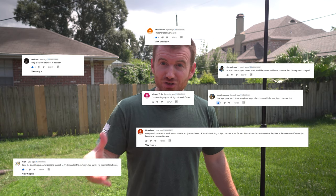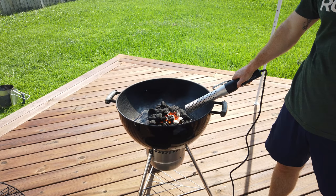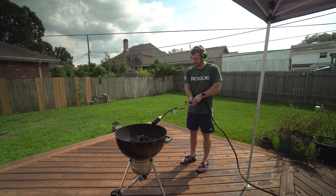I've done this video before, but I only used three methods, and I got a lot of comments back saying you really need to try a propane torch. So that's what we're going to try today. We're going to match up a chimney versus the Loof lighter versus a heat gun versus the propane torch.